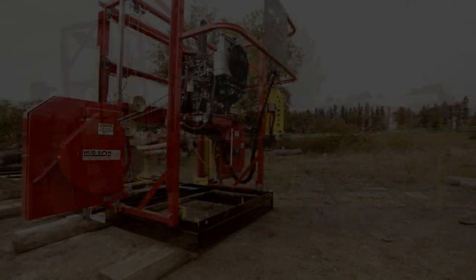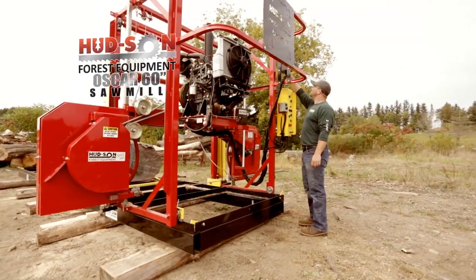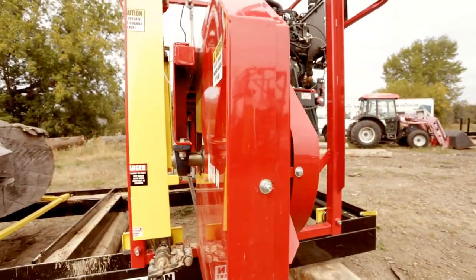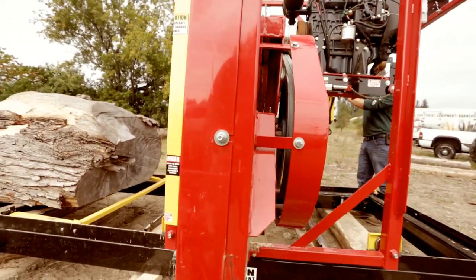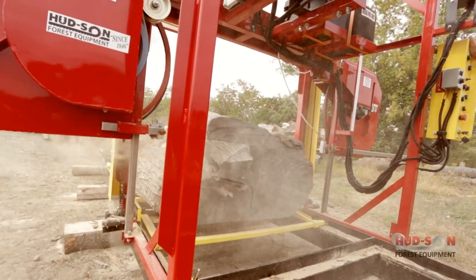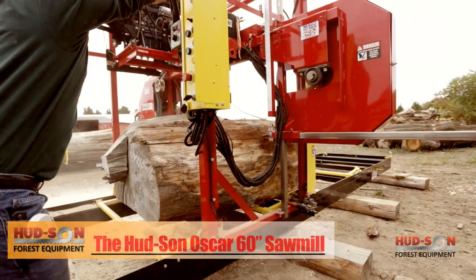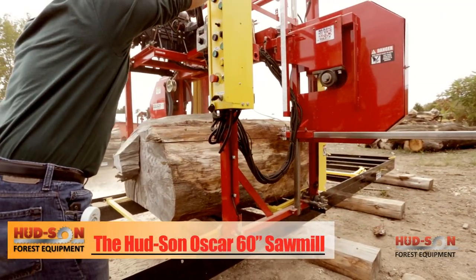Do you want to see the amazing beauty preserved inside of a century-old tree? The Hudson Forest Equipment Oscar 60 Sawmill can cut up to an amazing five-foot diameter log. Unlock the beauty preserved in time and be part of the new masterpiece to be seen. Whether you are the wood artist or the millwright, the Hudson Forest Equipment Oscar 60 is capable.